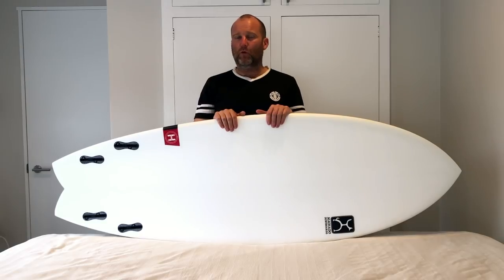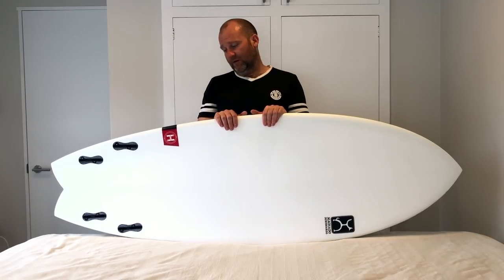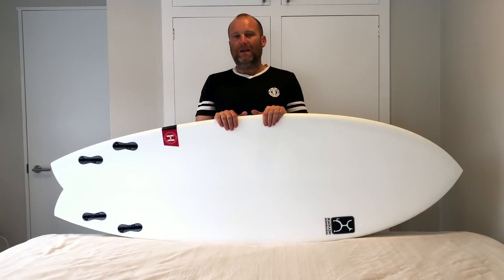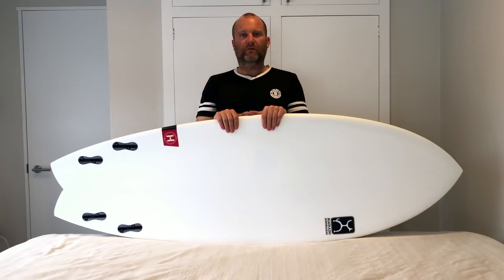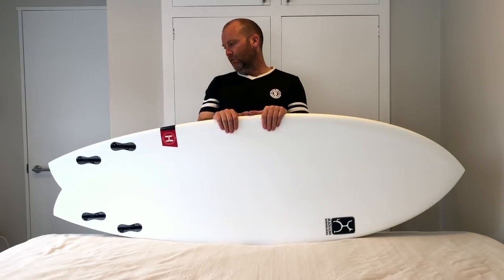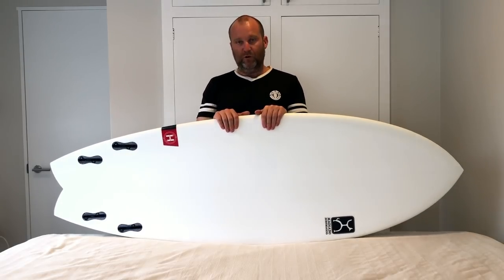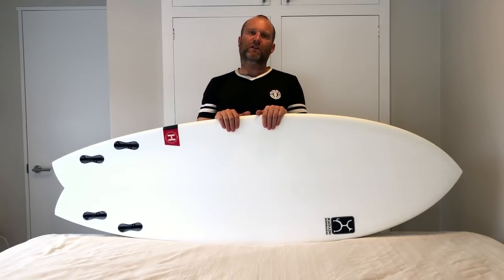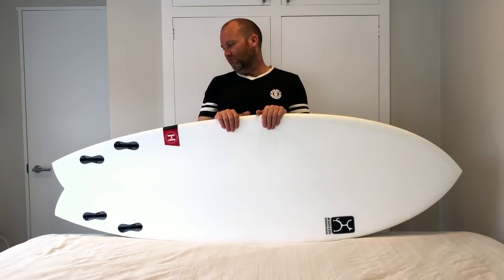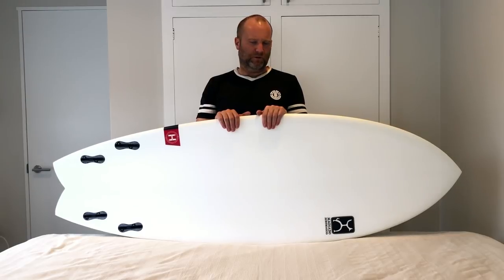It's not a mega mega groveler - it will grovel, but I ride my beanbag as an absolute groveler, so this will definitely do it. It's definitely more the high performance end of a fish. Really, really a good ride - one of my favorite boards full stop this year. It's one of those few boards in my quiver where if someone said you're only allowed a couple of shortboards, this would probably be one of them. Just so fun, so versatile. Quite surprised how it handled late drops. It's the perfect blend of that retro fishy speed - you don't need to pump it like crazy, it gets going on its own juice quite easily. Just a super fun ride.